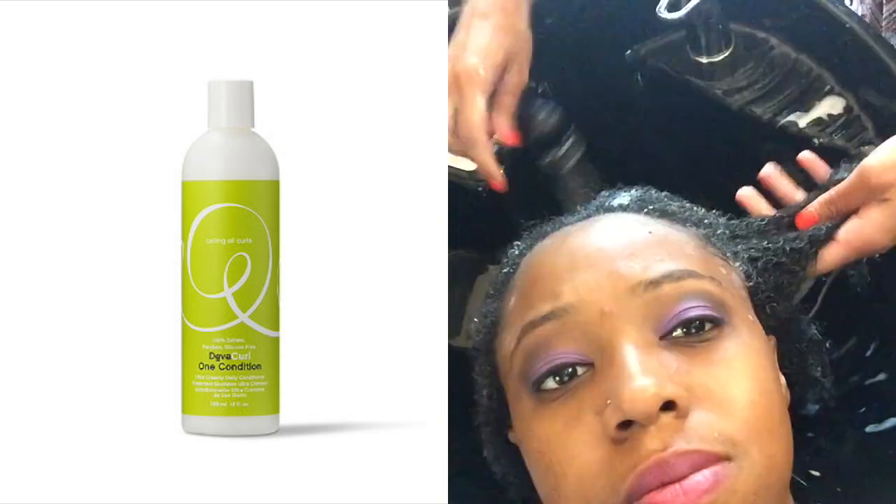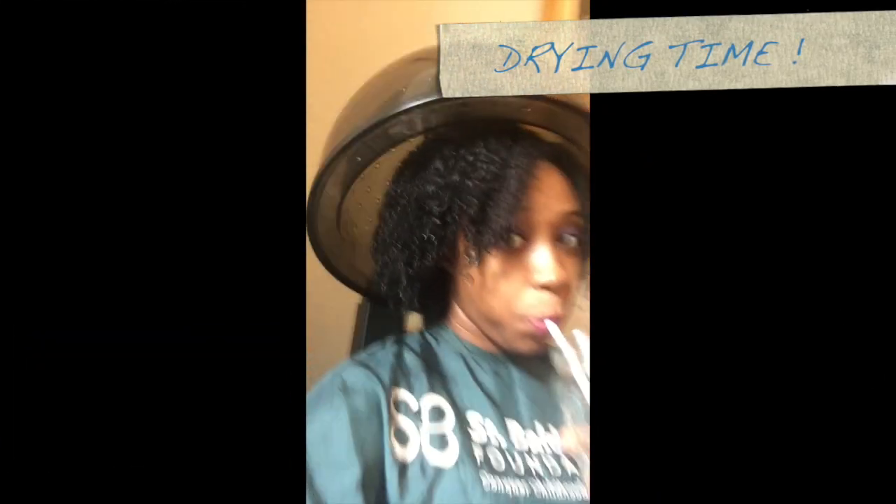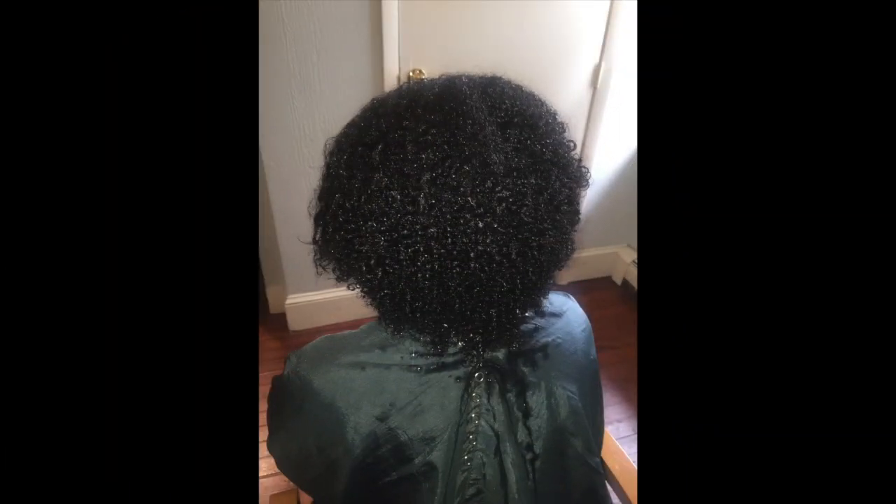Now we're going to condition my hair. I'm really excited about this part because she proved to me that finger detangling is possible. She added the DivaCurl One Conditioner and she's actually raking her fingers through my hair — no comb necessary. I was very shocked to see this process. Look how easy it is. She did it to my whole head. Then she sat me under the dryer. You can see in close up that my hair is more defined and has more of a shape to it, and all my dry ends are gone.